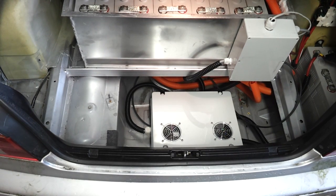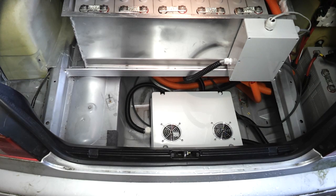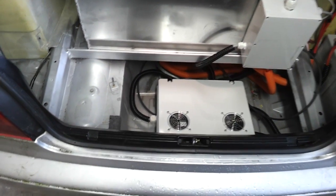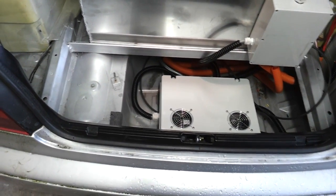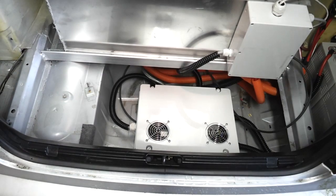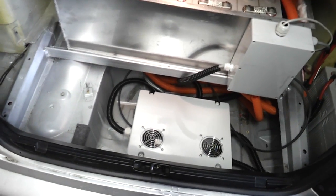When we last left the land yacht, we had the rear battery bank, rear contactor, and some other fuse components installed, and had just completed a first drive of the car with high voltage battery. Since then, we've been working on the charging system, which is what we're going to be starting with - a series of probably a few videos as we work through how we're going to be charging this car.